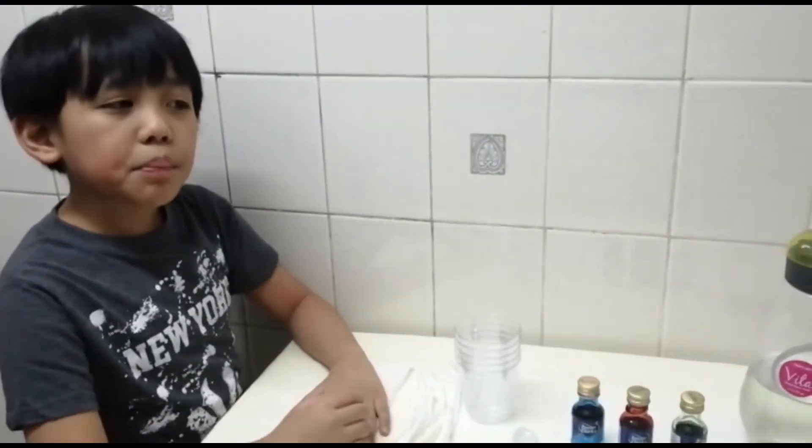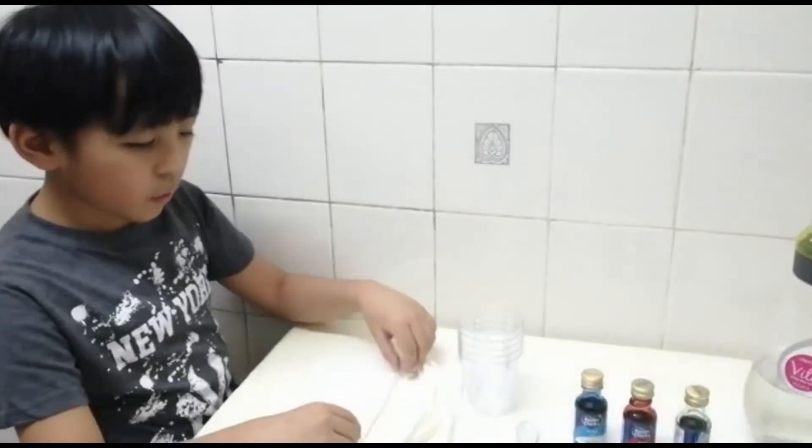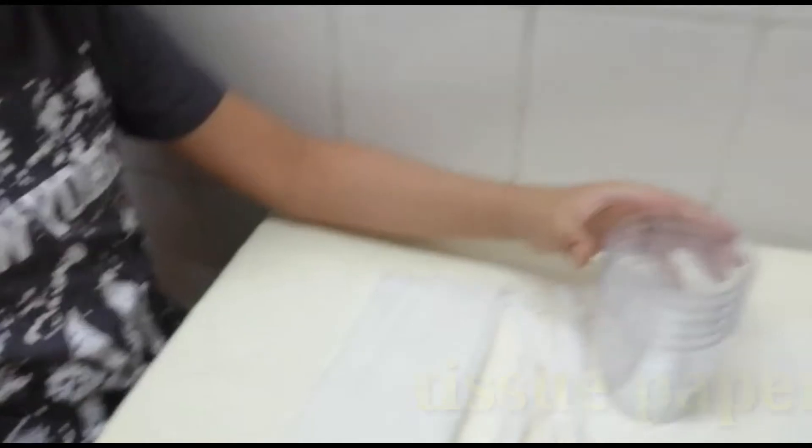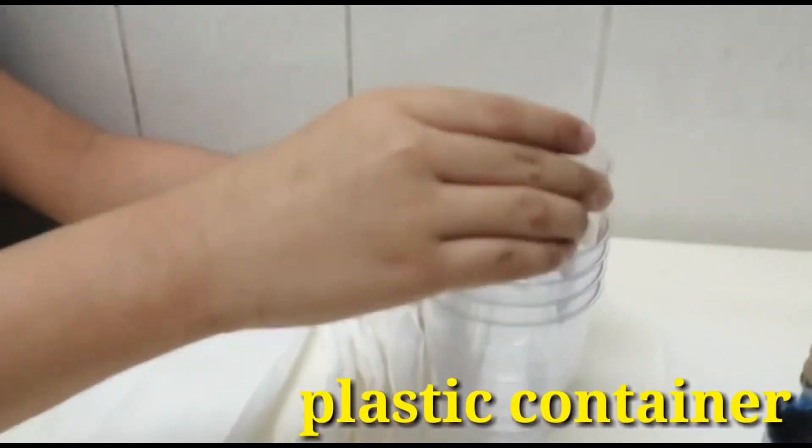So, come on, let's start! For this experiment, we will be needing the following materials: tissue paper, and a glass container or transparent container.